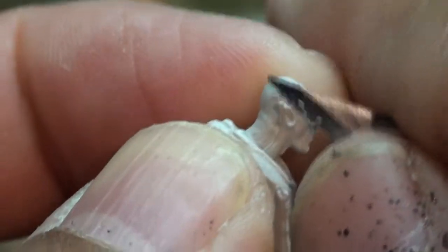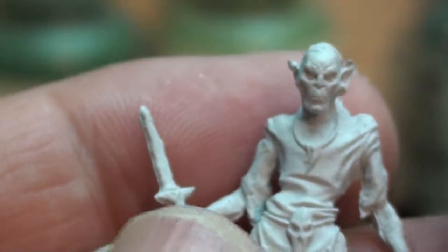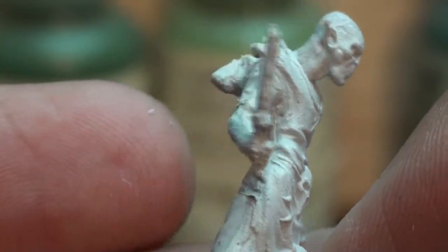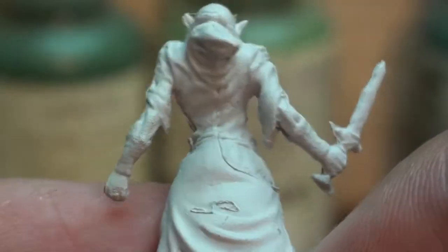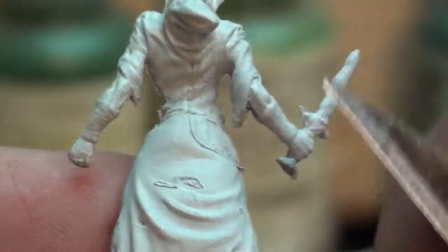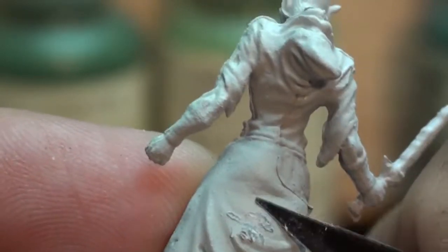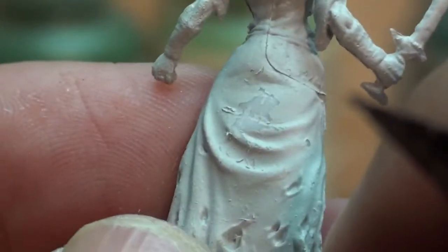A lot of times I'm lazy and just leave some of the mold lines and just take the bad ones out. Just be careful — they can look bad, especially certain ones if you don't take them out. Just try to scrape them off when you can. That one's pretty easy to take off. Okay, let's get on to the next part. Enough with mold lines.